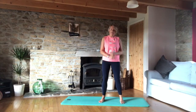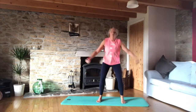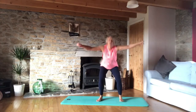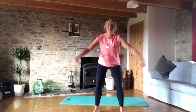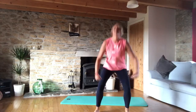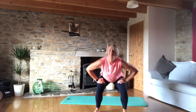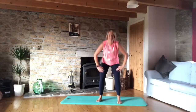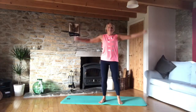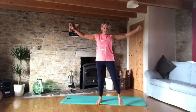Now change to the other leg leading. You may notice a difference — I don't feel quite as stable when I'm leading with my left leg. Keep those arms loose please. Five, and last one, down.